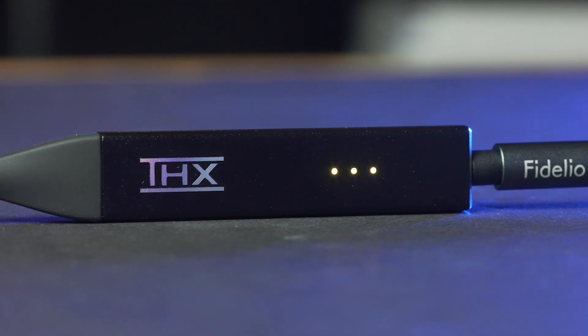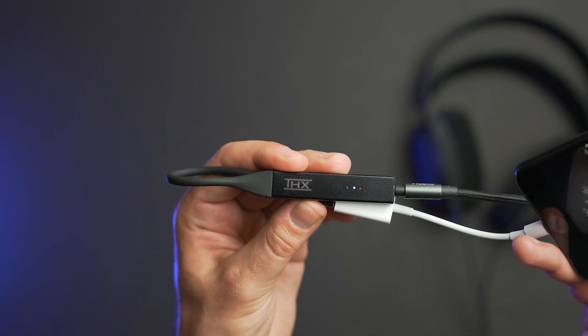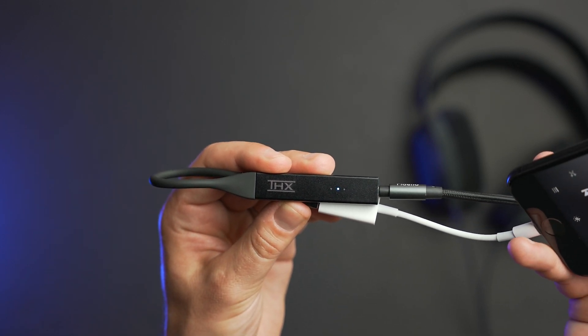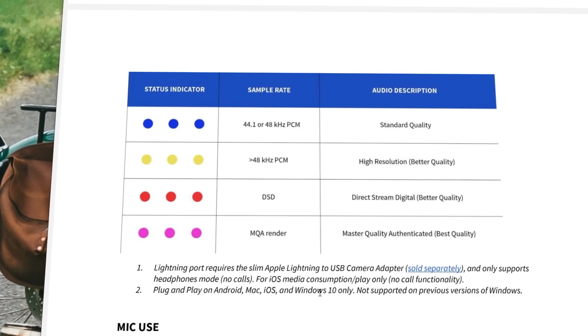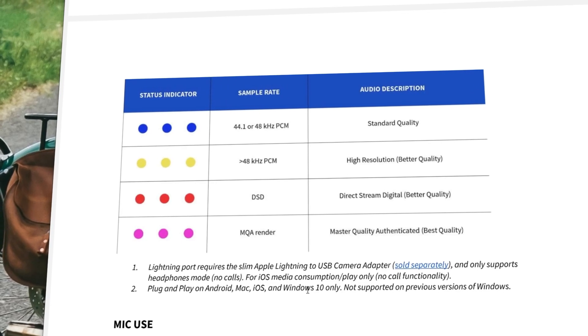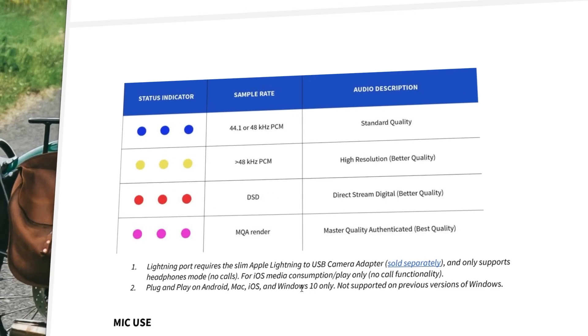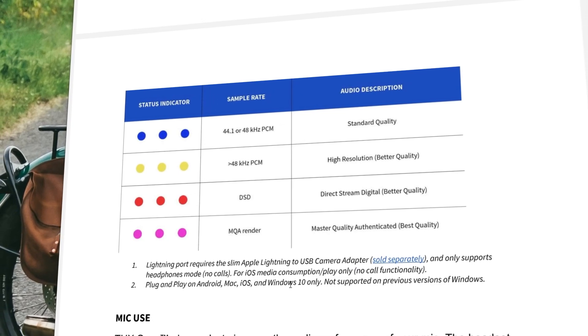Onyx also incorporates three LED lights that can signify a few different things. When first installed, the LEDs will flash a pattern while initializing. And then when media is played through, the LEDs will signal the quality of the file coming through. Blue signifies 44.1 or 48 kilohertz PCM, which is standard quality. Yellow is higher than 48 kilohertz PCM. Orange is a DSD, direct stream signal. And magenta represents a MQA file, which plays at the best quality.